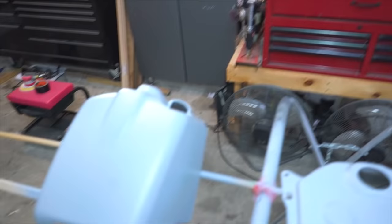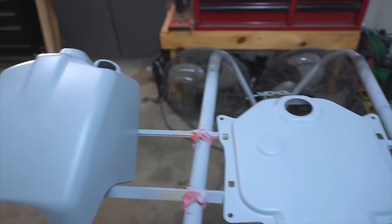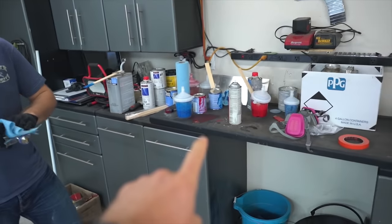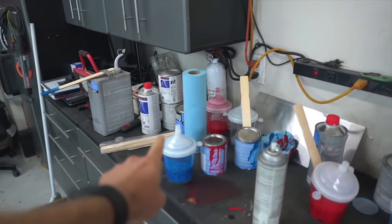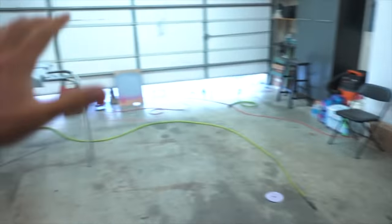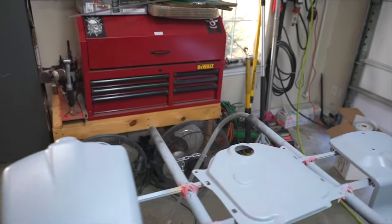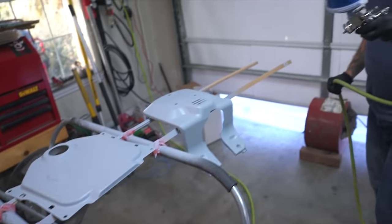We've got the pieces back to where we were at the end of the last video — the sealer is on them and they are ready to get painted. The main color is gonna be silver, but because of how the design works we actually have to put down the blue and the red first. Blue goes on first, then we'll mask the pieces off where the blue design will be, and spray the red on top.